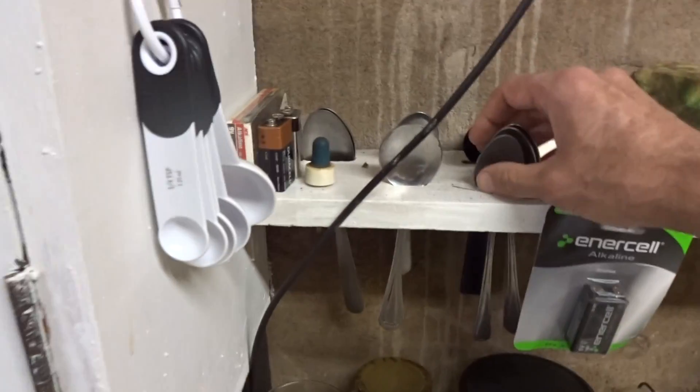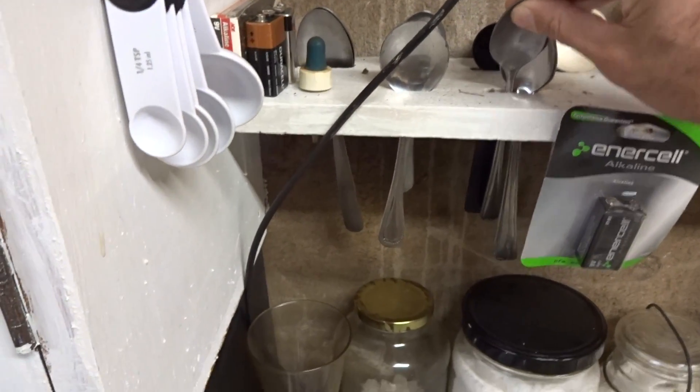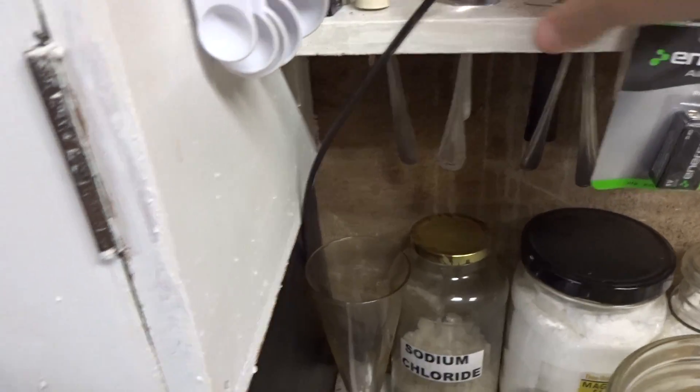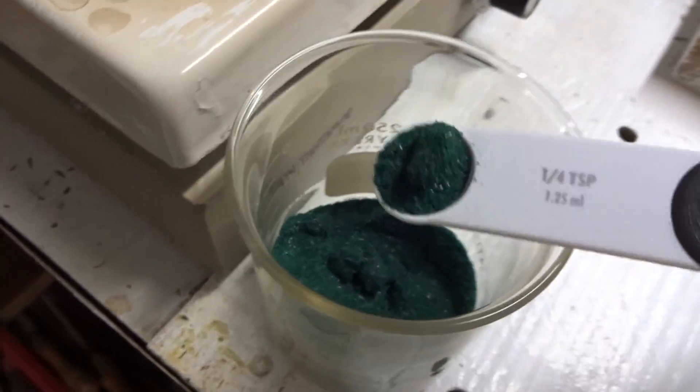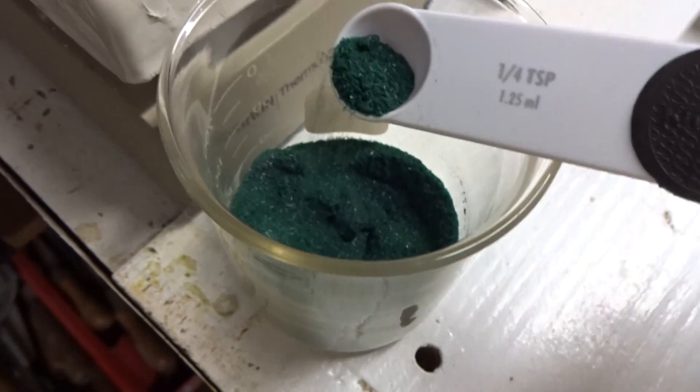We need to separate some crystals for a seed. What we're doing here is we're going to cause this reaction to go to super saturation. That's why we're heating it up.